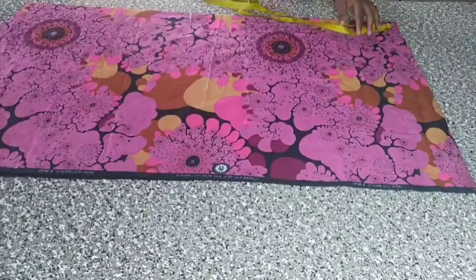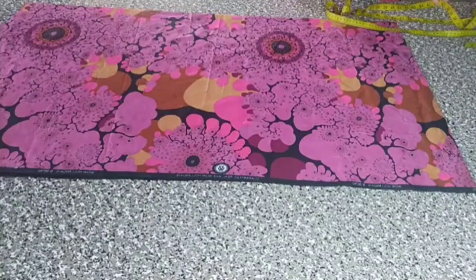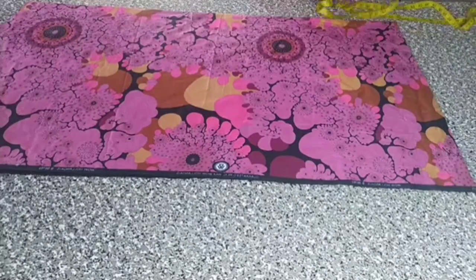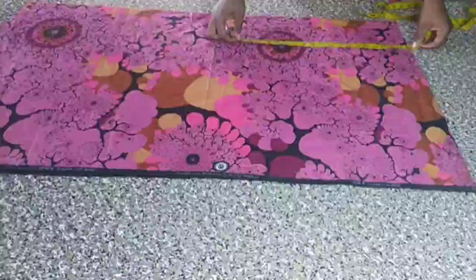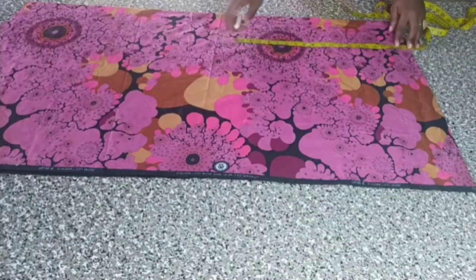On today's tutorial, I want to show you how to make a simple basque crop top — off-shoulder with a zipper at the front of the top. The first thing I do is get the length. The length of my top is 19 inches, but I'll have to add an extra one inch for the little basque that I want to add.